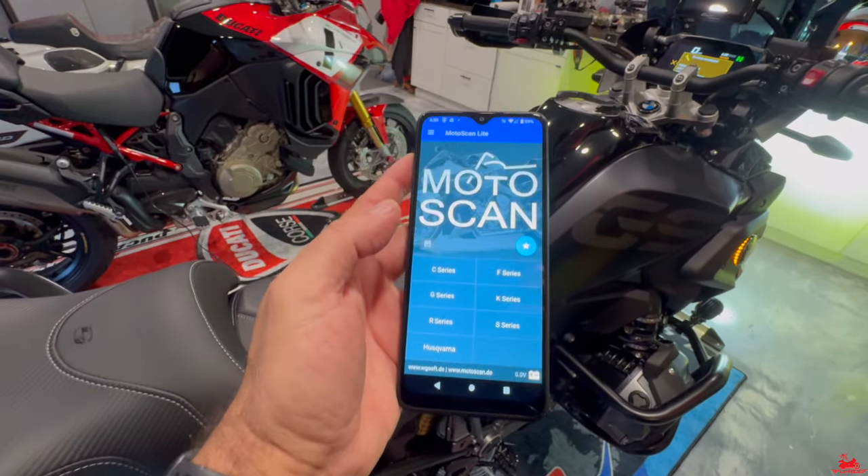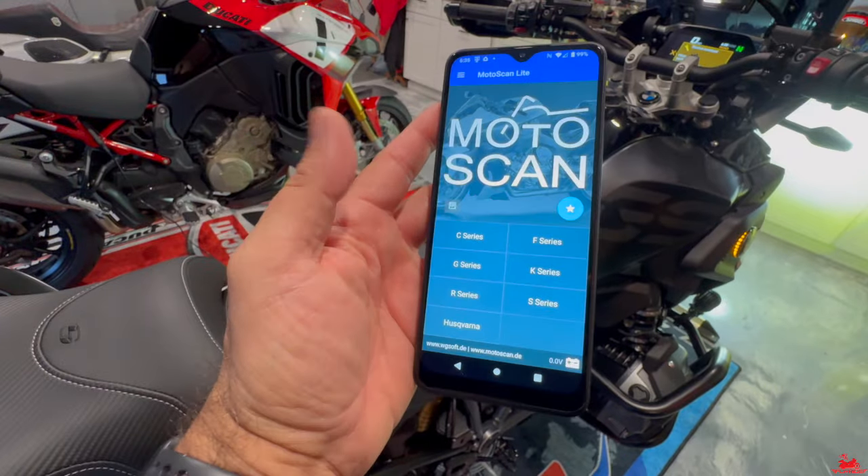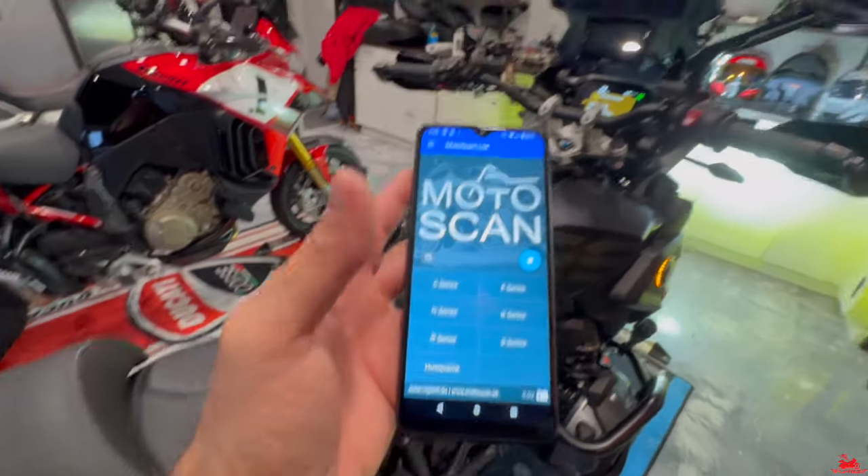You just pick which series of motorcycle you have, and you can see all the different options it has. This is an R1250GS, so we're going to pick that, and then I'm going to walk you through the steps to remove that service notification right now.